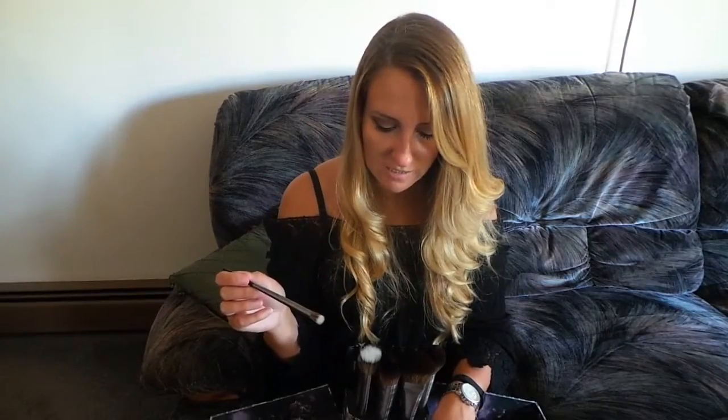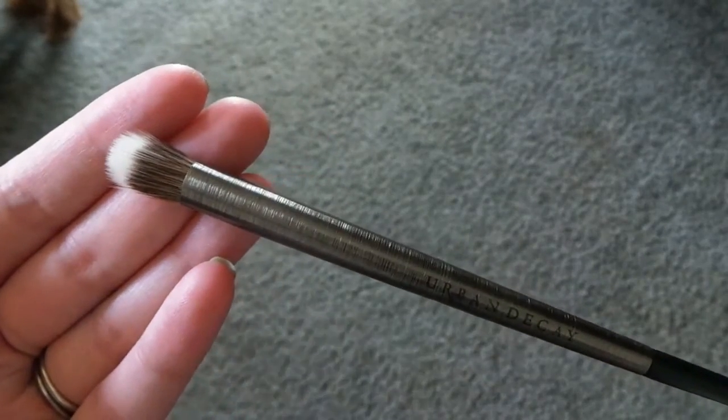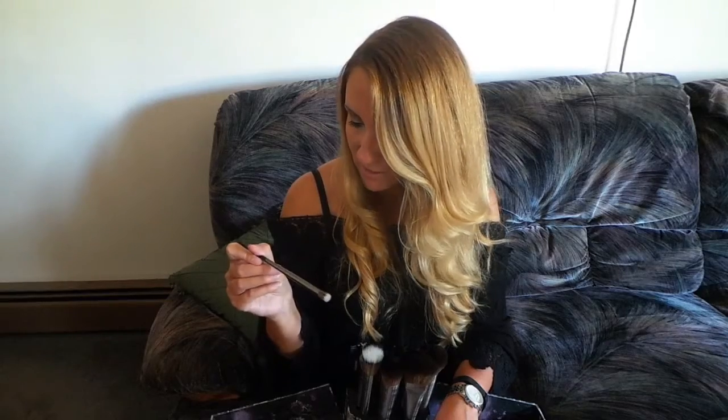This brush is the domed concealer — F112 — and it retails for $26. I really, really like this brush because when I'm applying concealer underneath my eyes I use my beauty blender, but I feel like in between my nose area this would work really, really well. So I'm excited to try that.